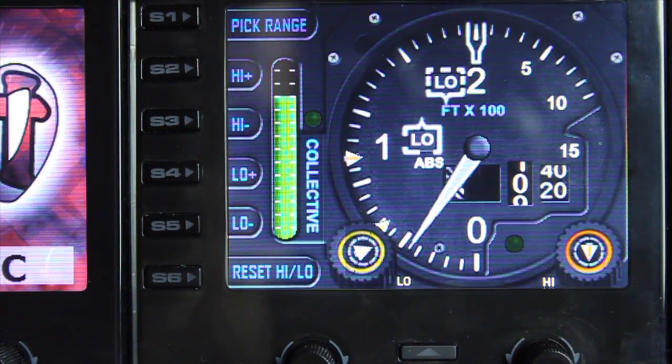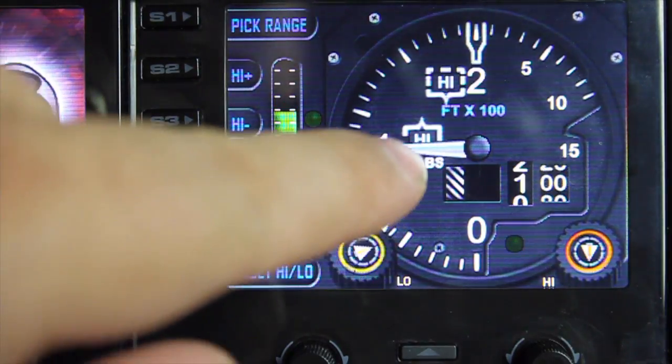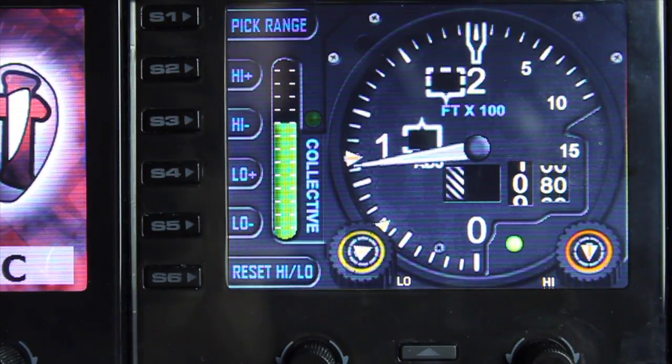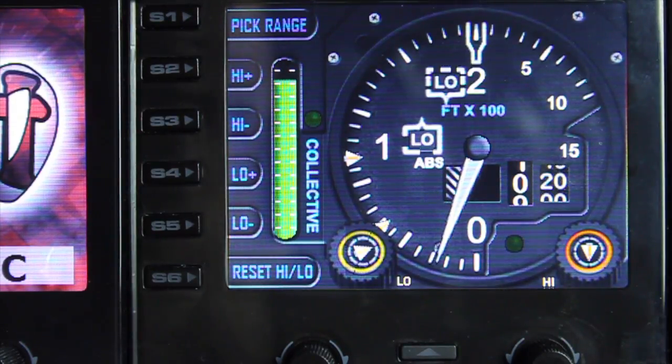As the altitude increases you can see the flags change to indicate my current position. I'm currently high according to the two flags, and as I bring it down I'm now okay — I'm within the flag range.